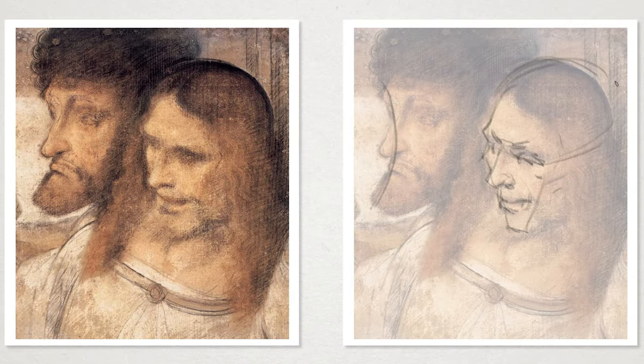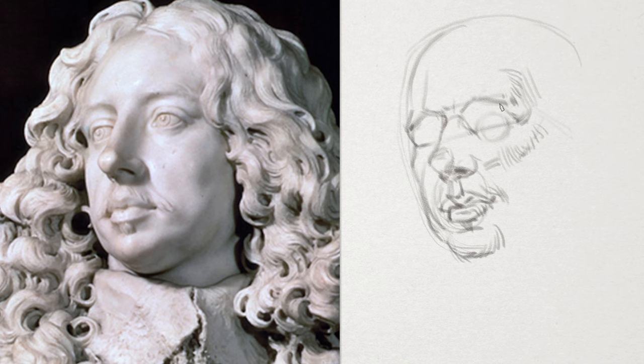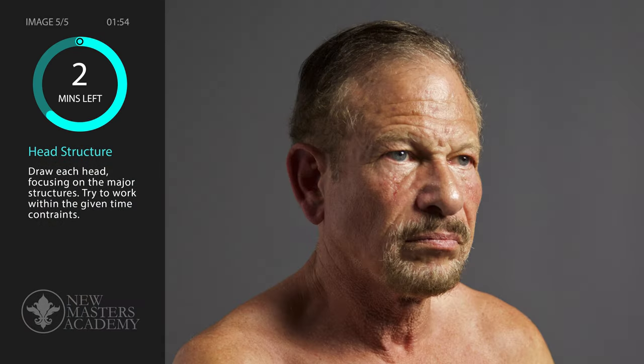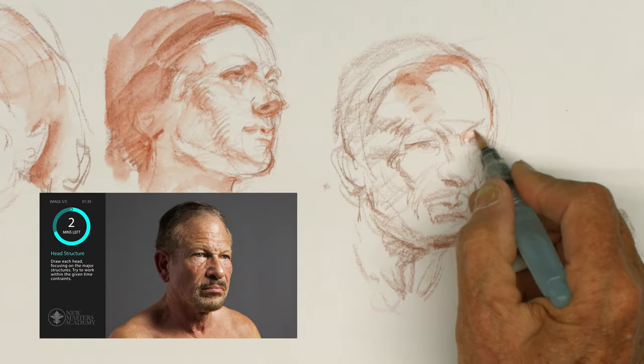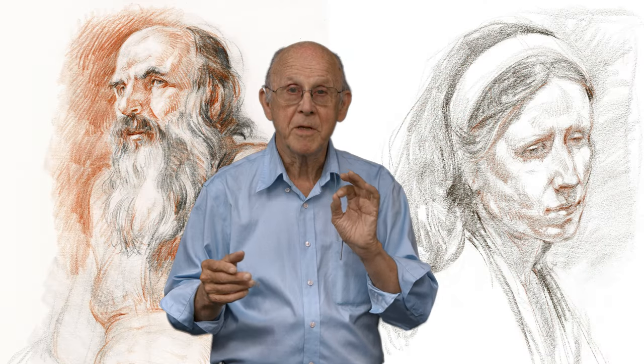Then I will take and do some demonstrations based on what I've been talking about in terms of the structure. And finally I will give you an assignment. We will do a series of heads — five minute heads. Okay, let's see where we go from here.